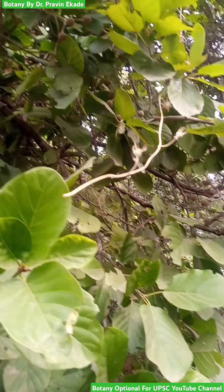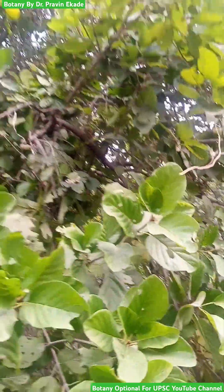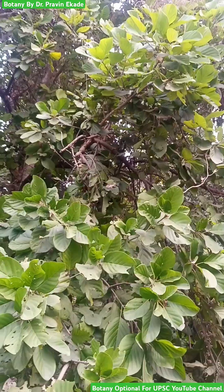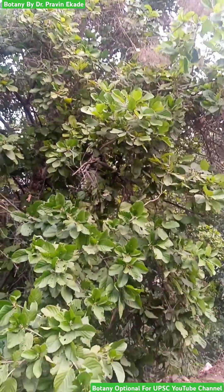The seeds are winged, that is they have wings for easy dispersal. So remember this particular plant called Mitragyna perviflora, belonging to the Rubiaceae plant family.